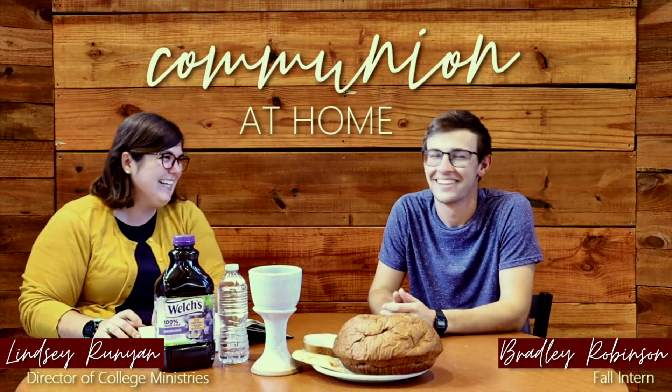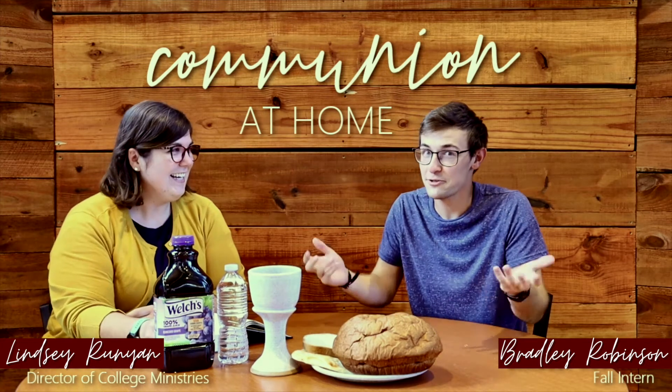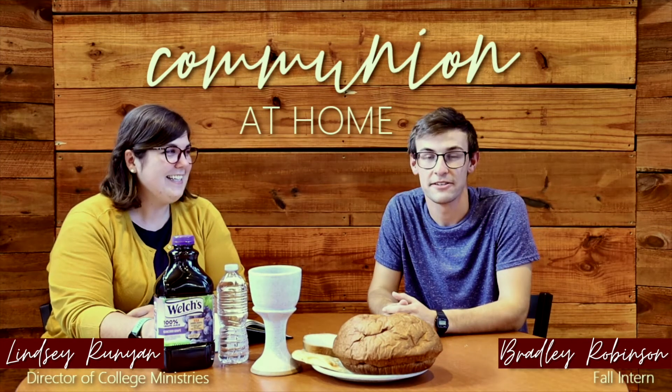Hello everyone, my name is Lindsay Runyon and welcome to Communion at Home. Hi everybody, I'm Bradley Robinson, one of the Fall College interns, and we are just super excited to show you what communion can look like at home.